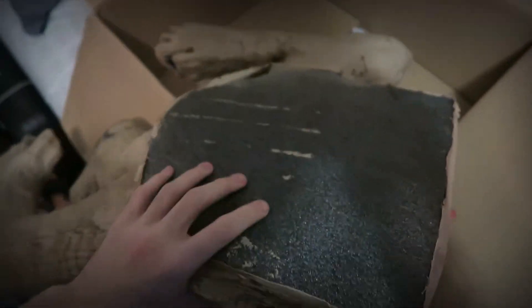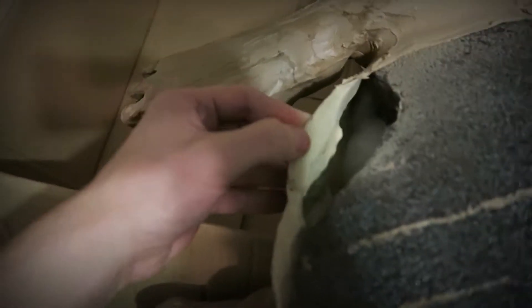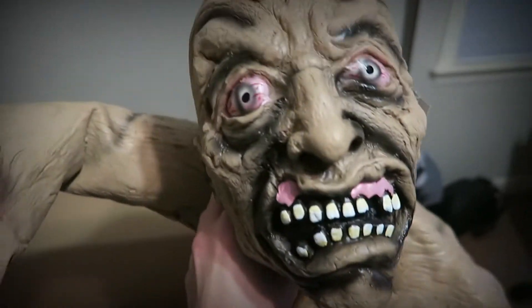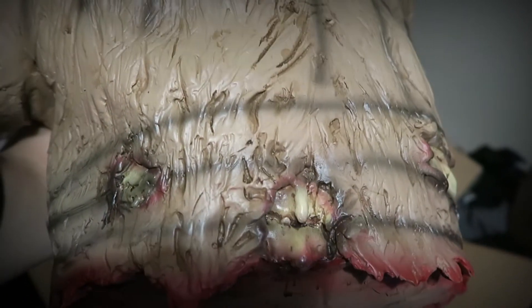What is he actually made out of? Pretty much just foam and latex and then there's cotton stuffing on the inside. Nothing too crazy. I mean, this wasn't an expensive prop — this is just a cheap little thing, so I wasn't expecting anything too crazy. But he's got some nice detail on him. He's got his spine sticking out the back.